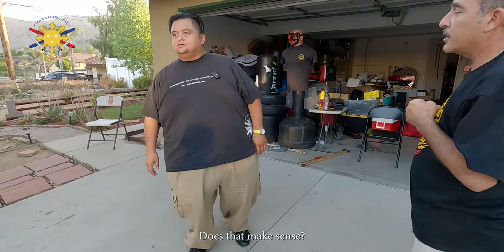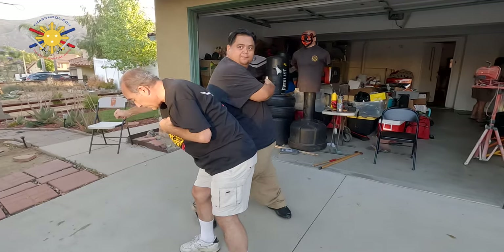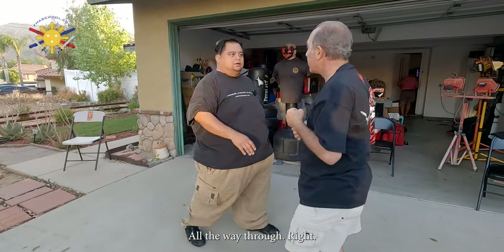Does that make sense? Yes, sir. So when he punches, boom boom, bam — all the way through.